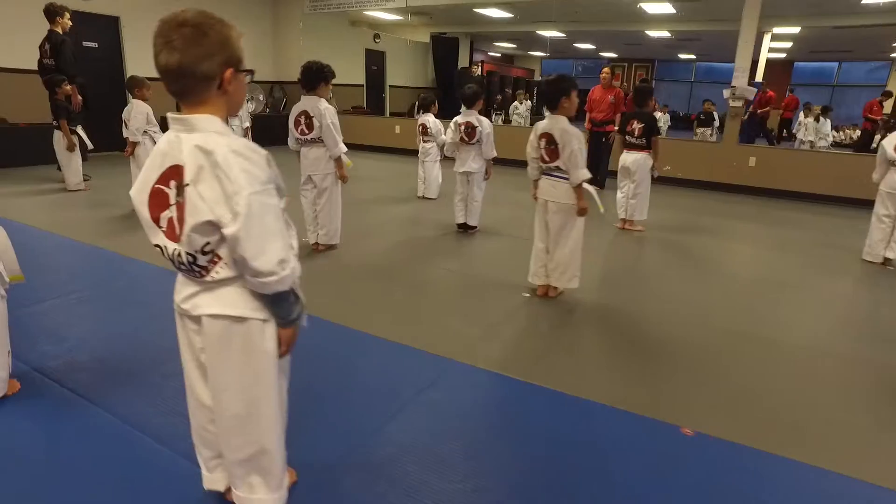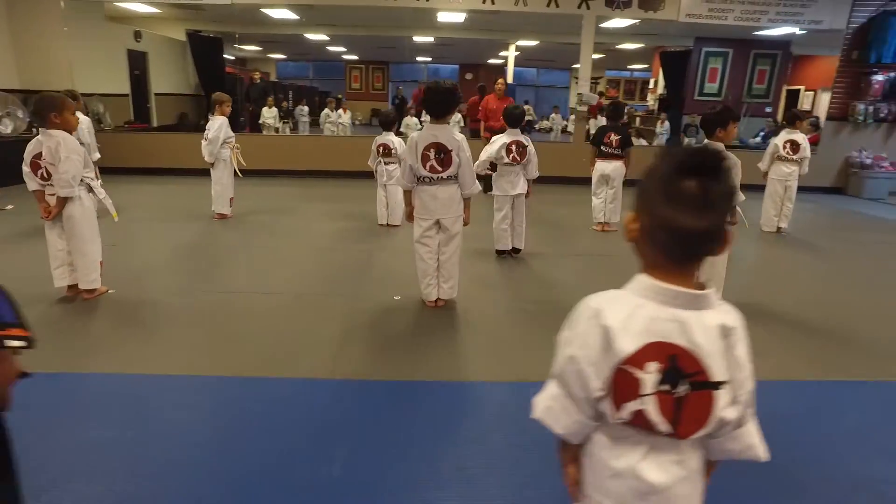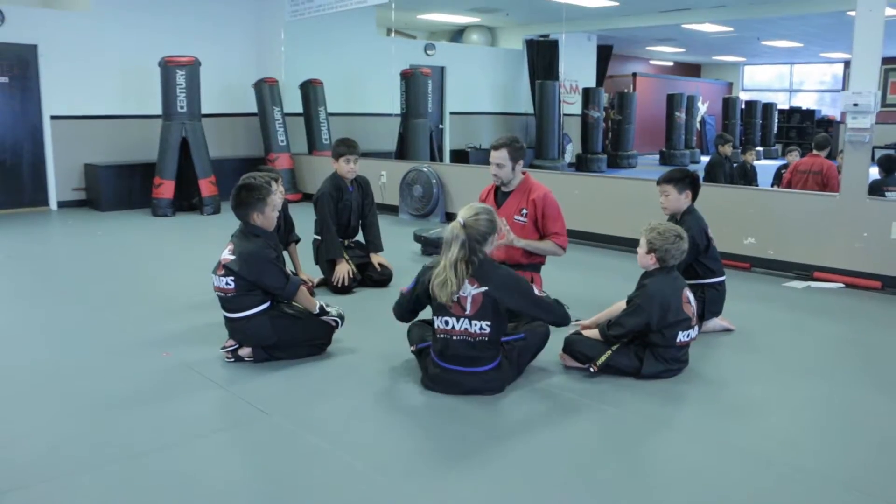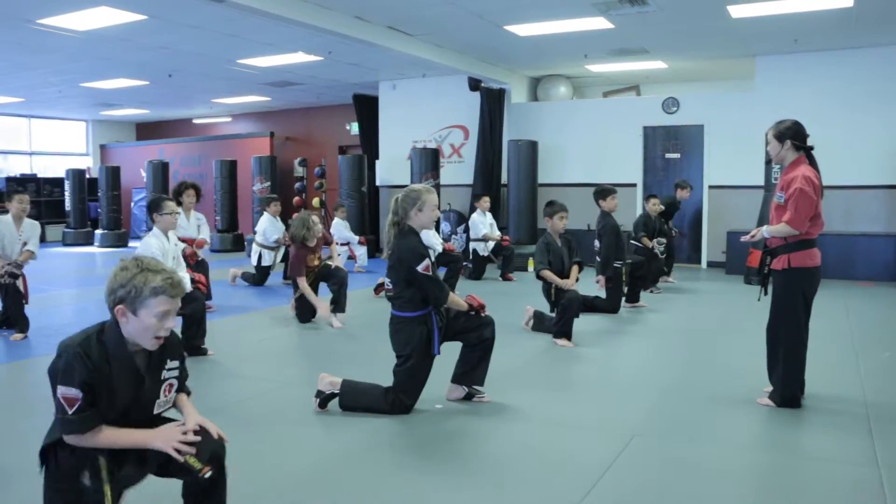The Satori Alliance Certification Program is a very methodical, detailed program that's going to make instructors better instructors all the way around. Their classes are going to be more organized, more disciplined, their students are going to become more inspired. Every aspect of the class is going to be good and, more importantly, consistent.